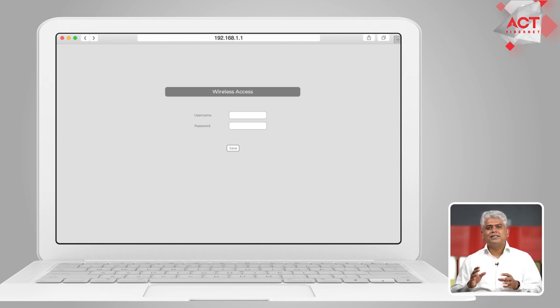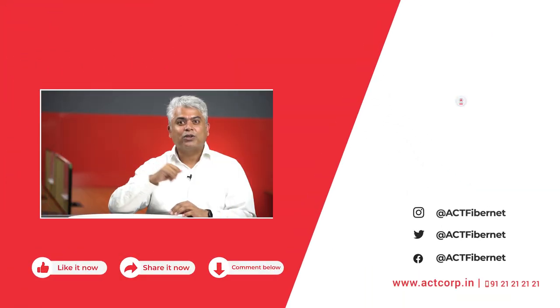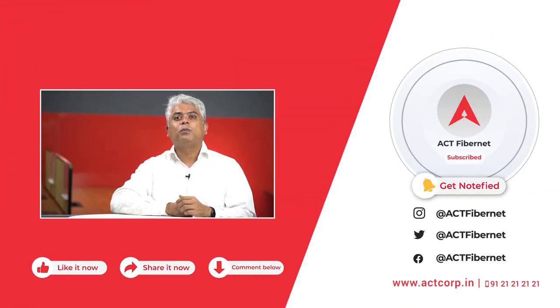Once you've done all this, please click on save. And that's it — you're all set to use your new router. Here's a pro tip: we recommend that you always change the default username and password on your router. For more tips on how to better use your home Wi-Fi network, we recommend that you visit this link. Thank you for watching this video. We hope you liked it.